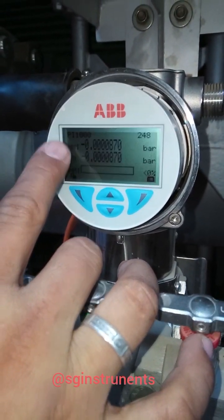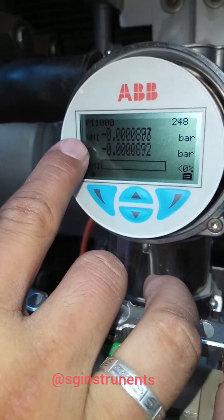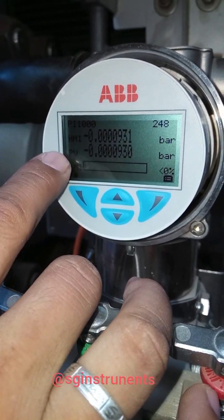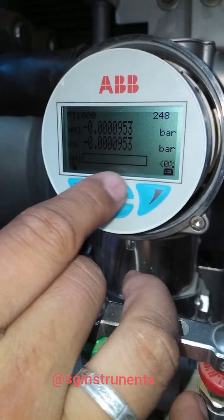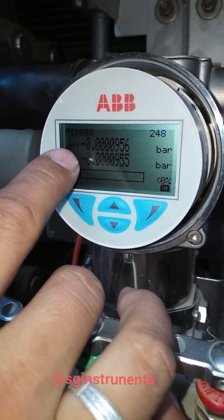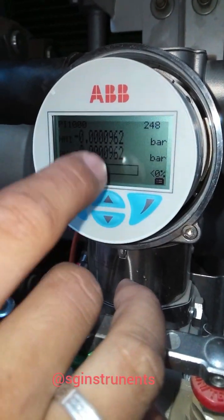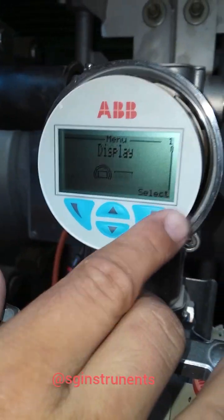Now you can see the tag number, node address on the right side, and the HMI output in bar. The PB input value is in bar, with a bar graph at the bottom. We need to change from two lines plus bar graph into one line plus bar graph.